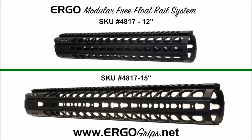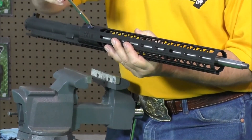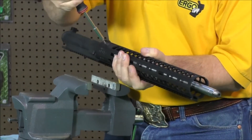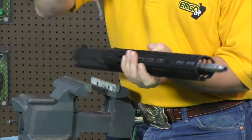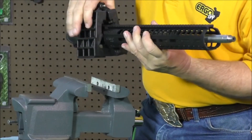The Ergo modular free-float rail system comes in two diameters and two different lengths: a 12 inch and a 15 inch. Once you get all eight screws tight, place your upper back into a vise block in the vise.